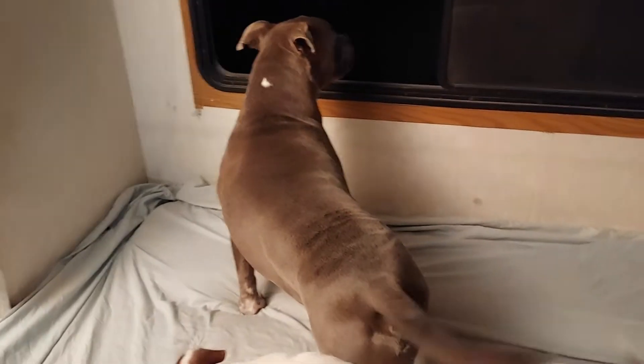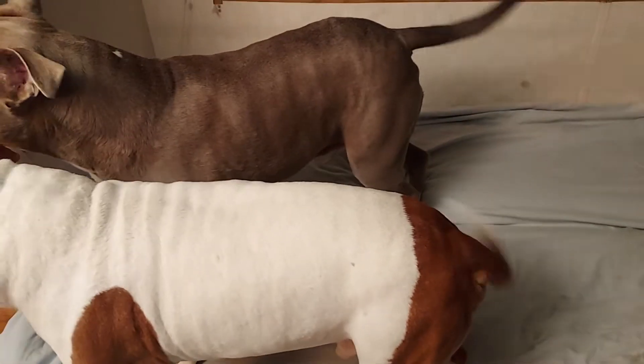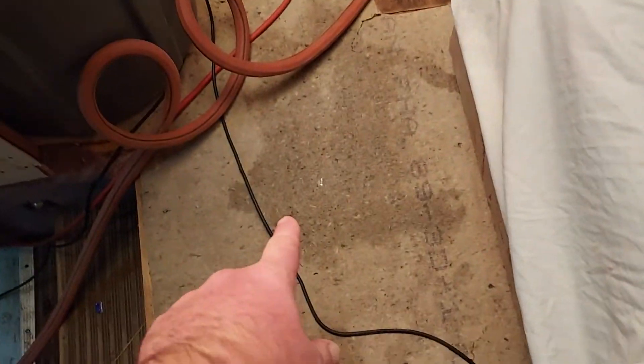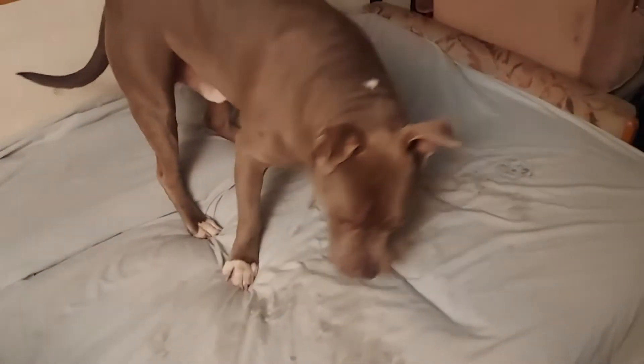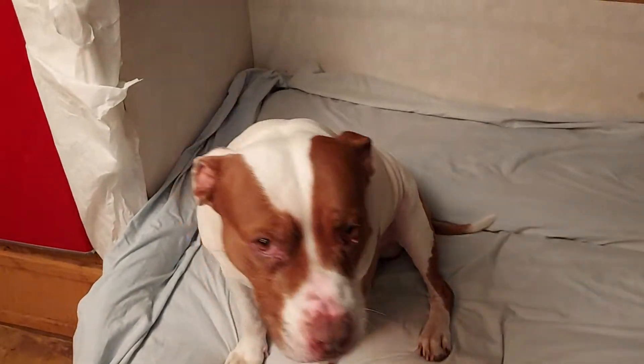The boys are hanging out in the new RV — new to us. I'm redoing it, getting everything out — the floor carpet — and I'm going to put wood flooring in. I finally got it clean enough to where they can kind of lay here.